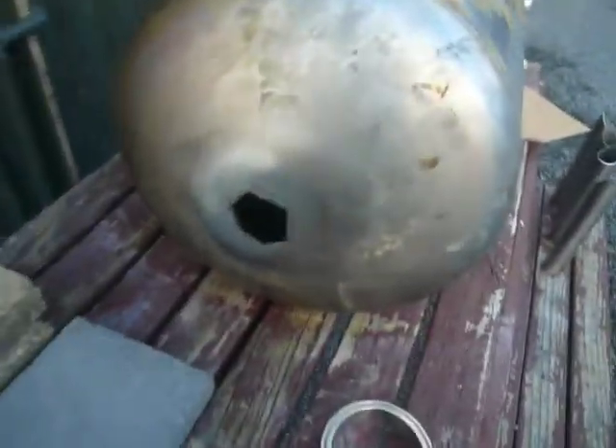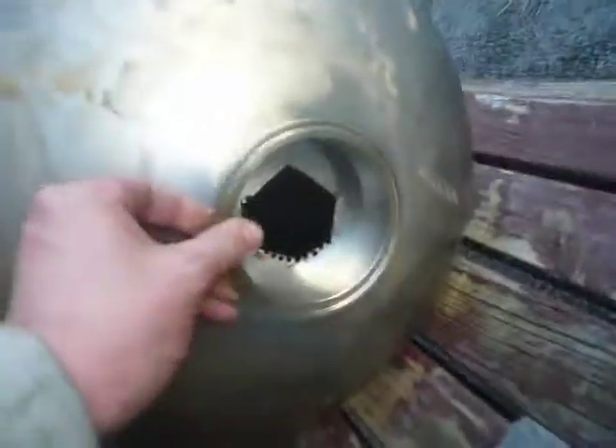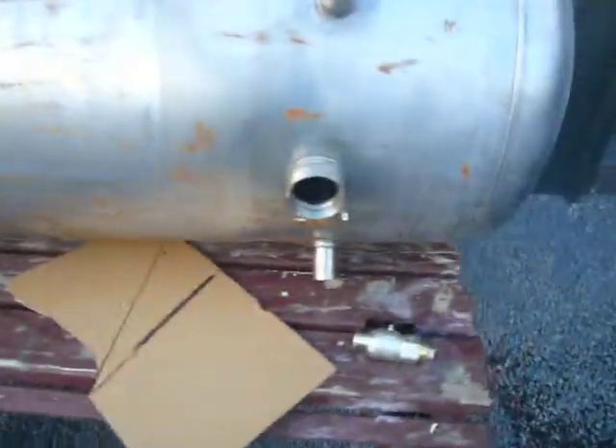I'll just cut the pipe out of the top there. I'll be welding my 4 inch ferrule to the top, then cleaning it up. So I can just tap my column coming off the top there. It's got plenty of outlets on it.